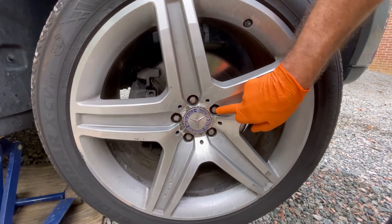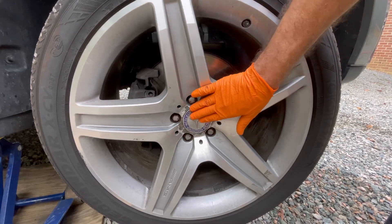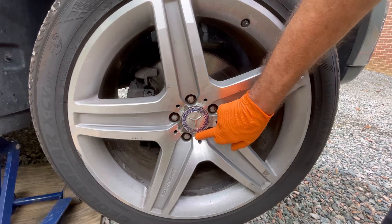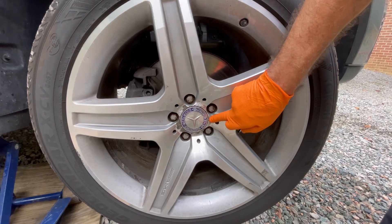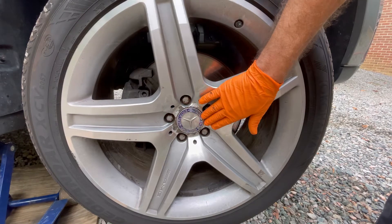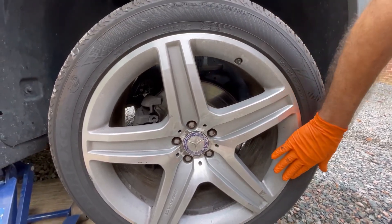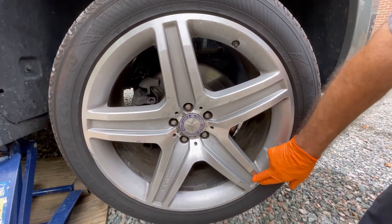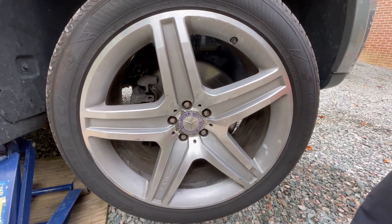We are going to replace these lug bolts with original equipment Mercedes parts, freshen up the wheel center cap, and lightly buff the area — we're going to show you the tool we'll use. Then we're going to paint the area to blend it in so it somewhat matches. As for curb rash, some of it will actually buff out with our tool.